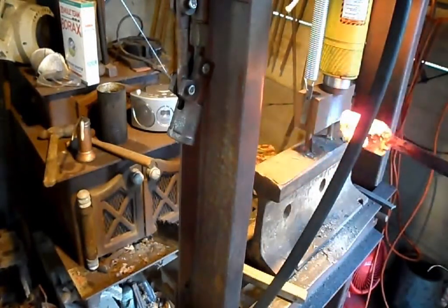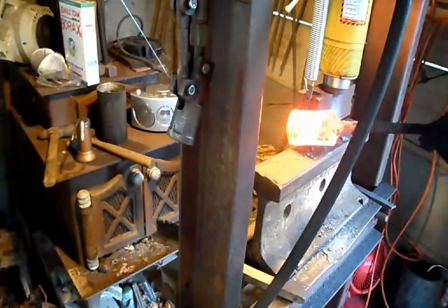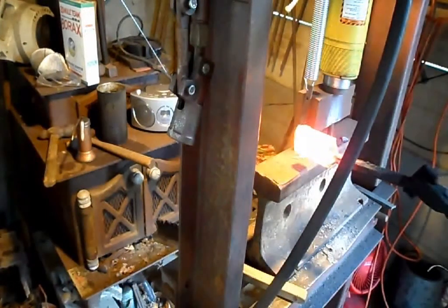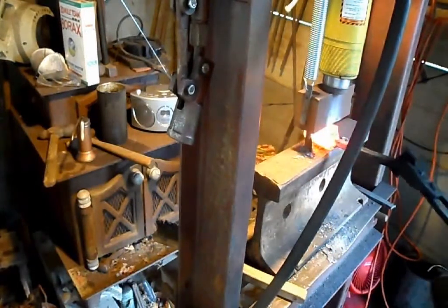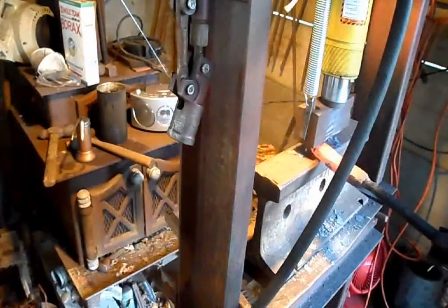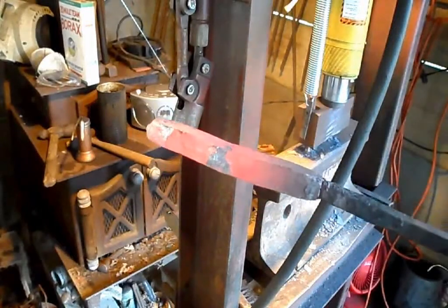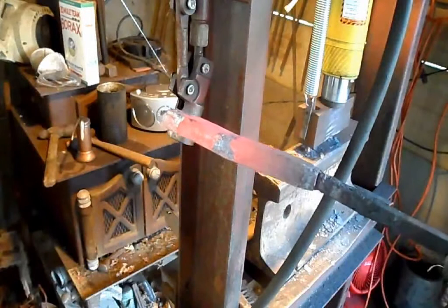You can see they're forge welded very well because they're all stuck together. A higher temperature will help put less strain on the steel the first time you press with the grain aligned vertically to the press. As you can see, the billet's lengthening quite a bit here. It's almost ready to fold and re-weld — right now it's at nine layers of steel.